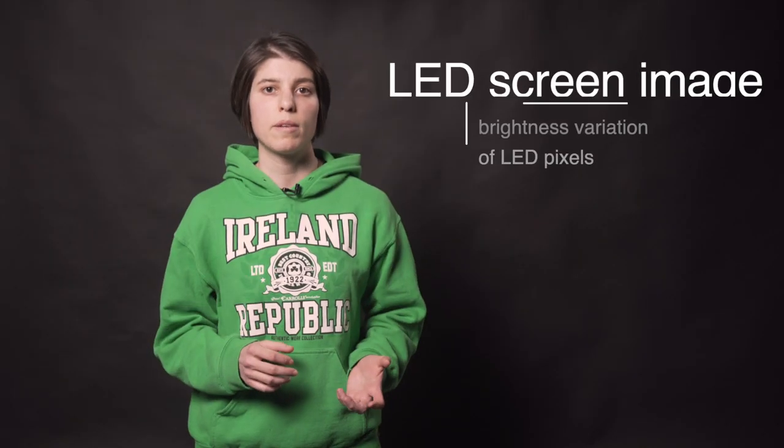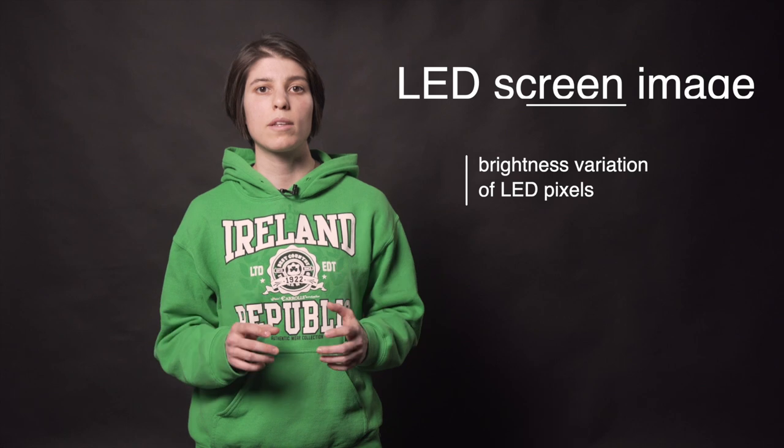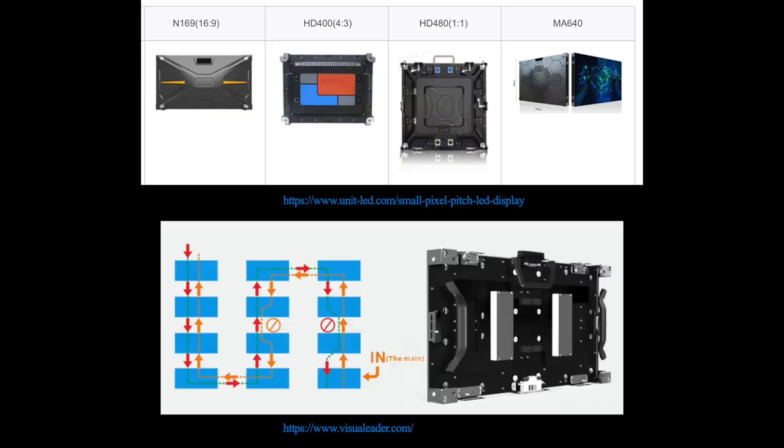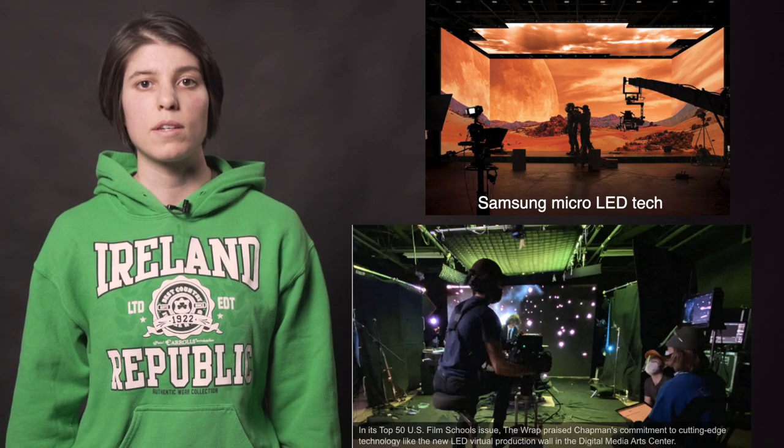The image on an LED display is formed by varying the brightness of each LED and follows the principles of additive color mixing. The screen is built by connecting individual LED video panels together, so it's scalable to a big range of sizes and shapes.